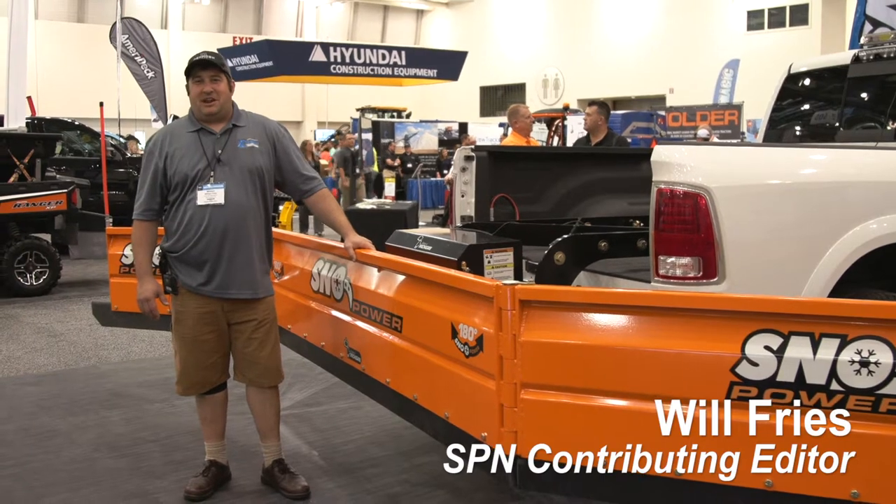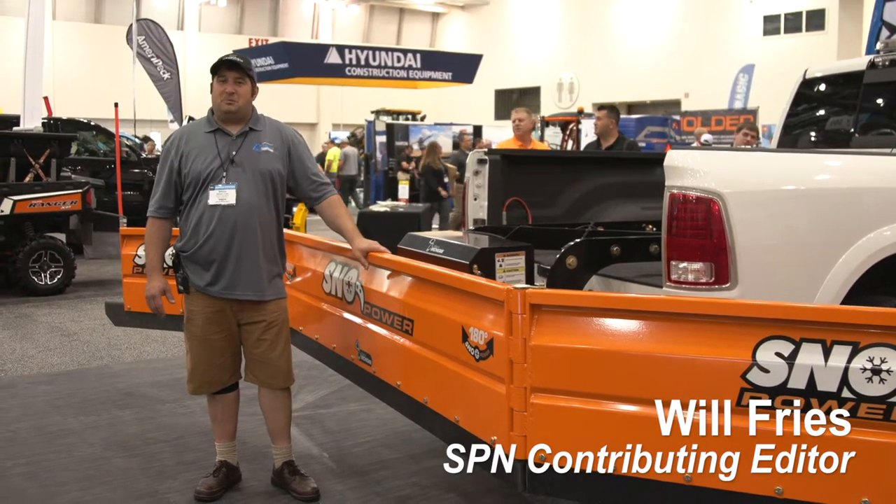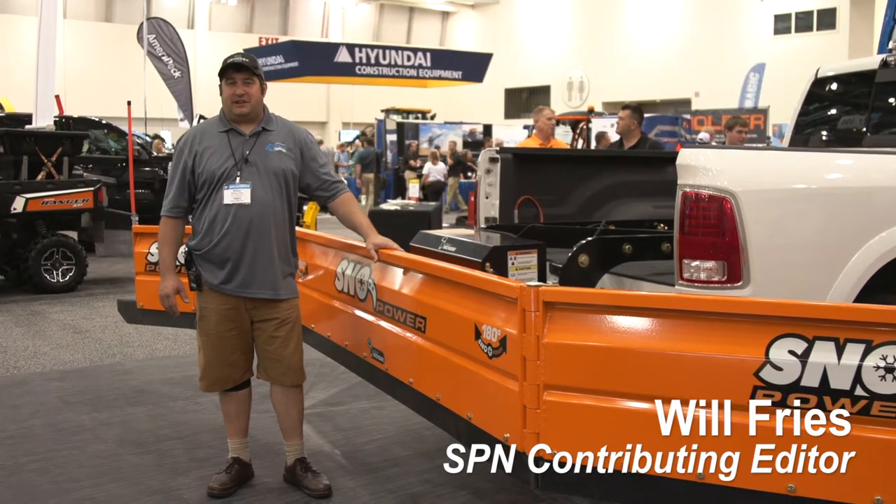Hey, I'm Will the Welder with Extreme Fabrication. I want to show you something neat that a lot of people aren't aware about. These are pool plows. They are very popular out in the Midwest — a lot of people don't see them out here on the East Coast in the New England area.